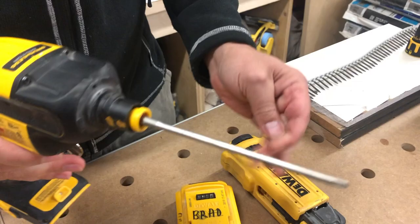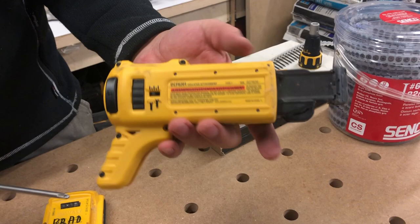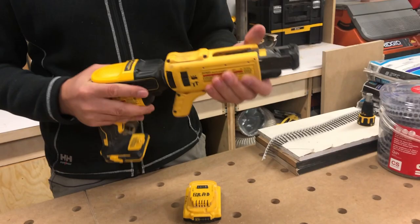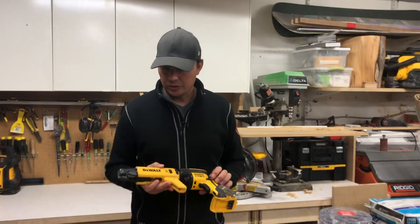This is the attachment — the DCF6201. This is an automatic drywall screw gun attachment. I think if you're drywalling you've got to have this. This is by far one of my most favorite drywall guns out there. I have the Senko which is a good gun, but this one's just a lot better.